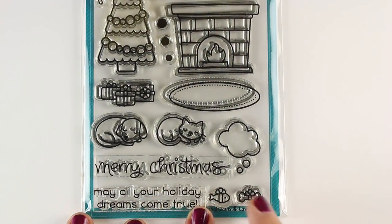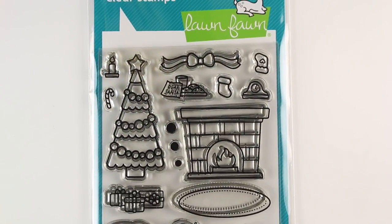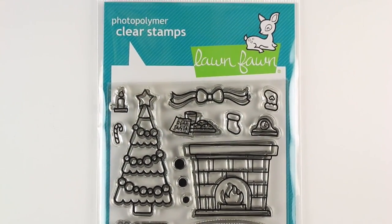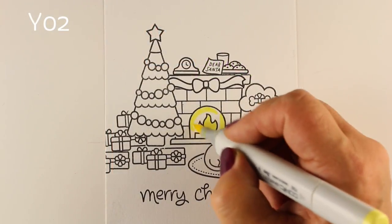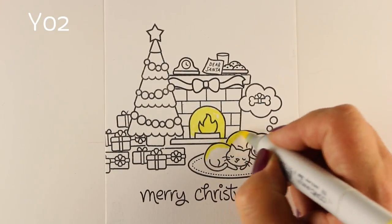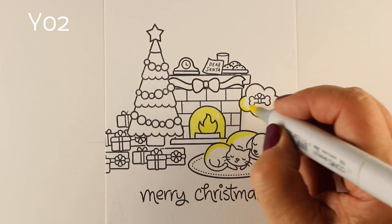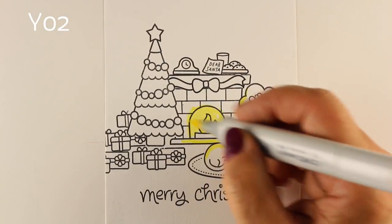It has a puppy and a kitty and little things for them to be thinking about. It's got a rug and a fireplace and a Christmas tree, and you know me, I like to use all the stamps if I possibly can. This is not all the stamps but it's close, and I did crazy masking. I do have a tree that looks like it's floating, but by the time I'm done coloring it will not look like it's floating in the air. That was an oops, but there you go.